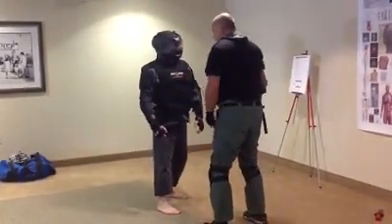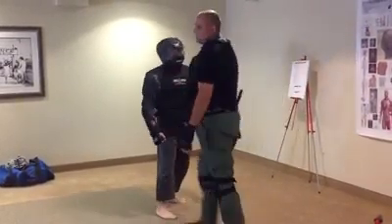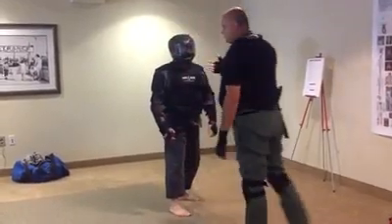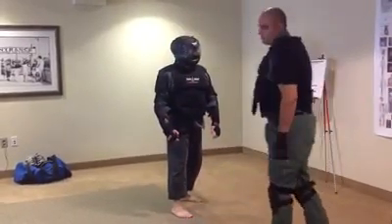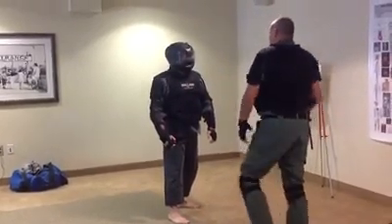What does he expect? He expects that if he swings at my head, I'm going to be doing stuff like this. That's what prey do — they show fear, they turn away from attacks, they cover their head. That's what things that are scared do. What do things that are predators do? They move in and attack.